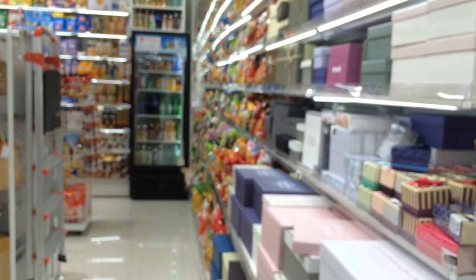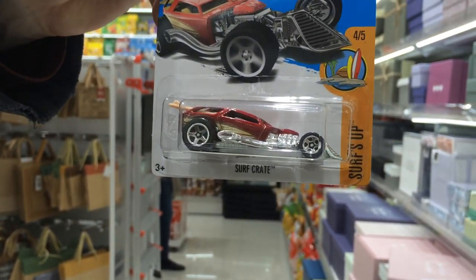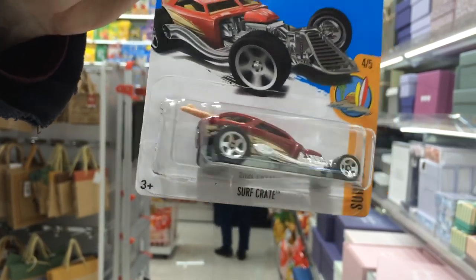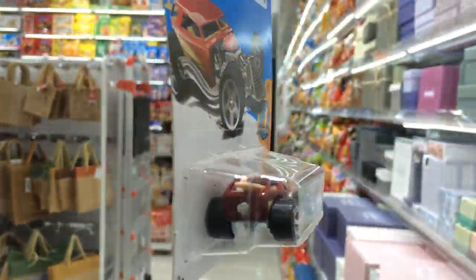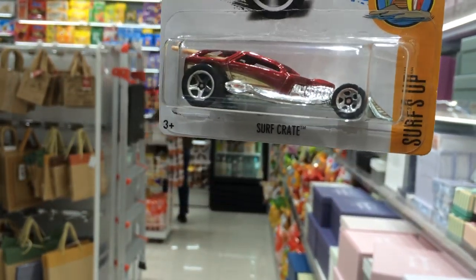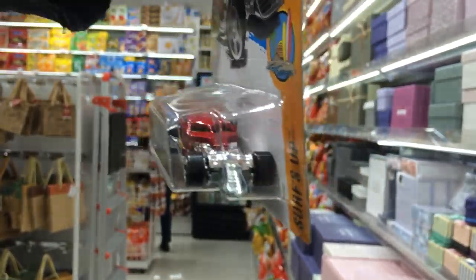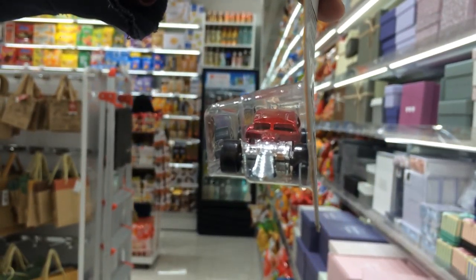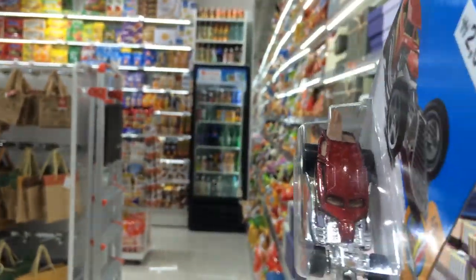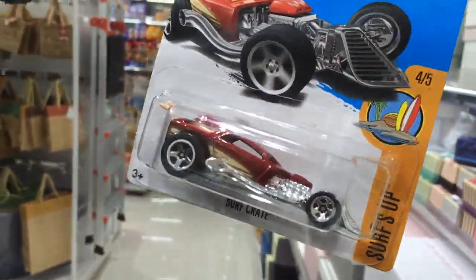Okay, let's go to our next car. This is from the Hot Wheels Surf's Up series. Look at that — it's like a drag racer, right? It's dark red, and the color is like a moon color. Nice pipes on it. There's the front, and a top view — top view is tough because of the lighting. And again, this is the Surf's Up series.